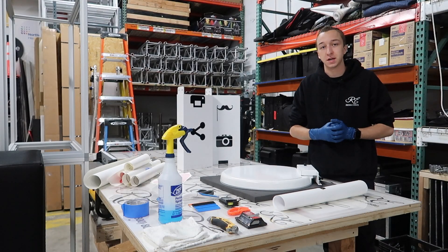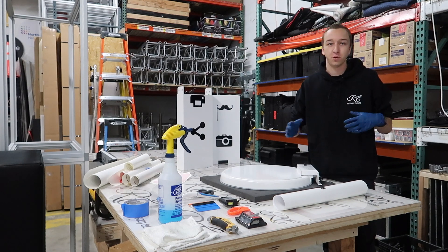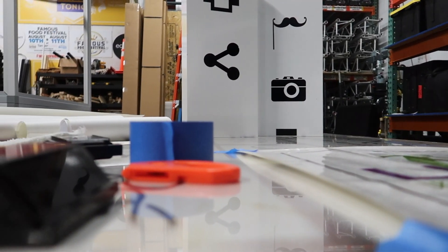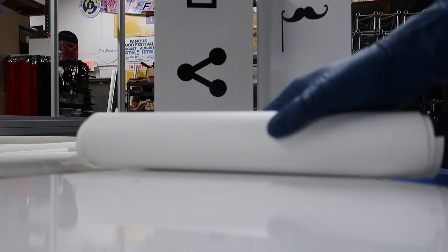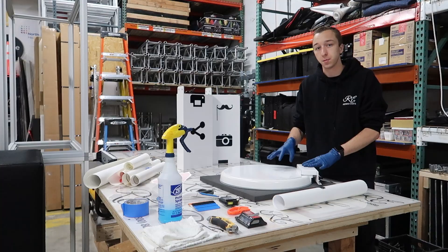What's up guys? Brandon Havrillo with Red Max Events. Welcome back to the channel. Today we're doing something a little different, kind of part of my photo booth series, but also just a generic vinyl application video for applying small decals — and particularly I'm going to show you how I apply my decals to the back of my iPad photo booth.